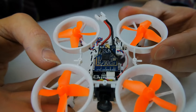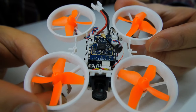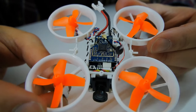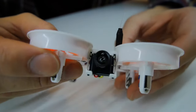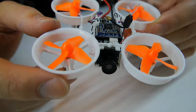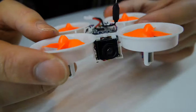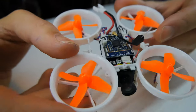It comes with a receiver of your choice — you can go Frsky, Flysky, DSM2, DSMX, or Futaba — so it should be compatible with pretty much any transmitter you've got. At the front there's a 600 TVL camera with a nice field of view that looks pretty good. I'll show you some footage of that in a sec when we look at the flight.